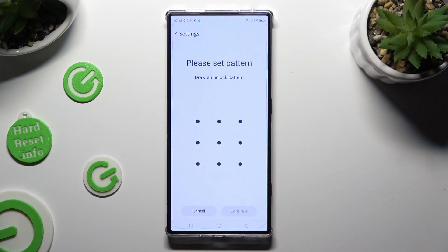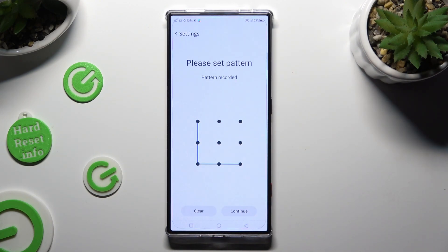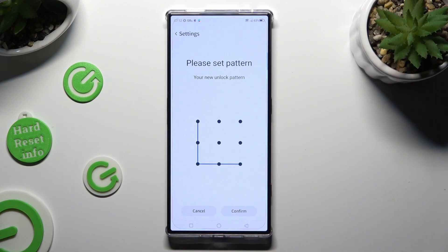Finally you get to create it. Choose Continue at the bottom left corner and repeat it in order to confirm it. When you're done, choose Confirm.